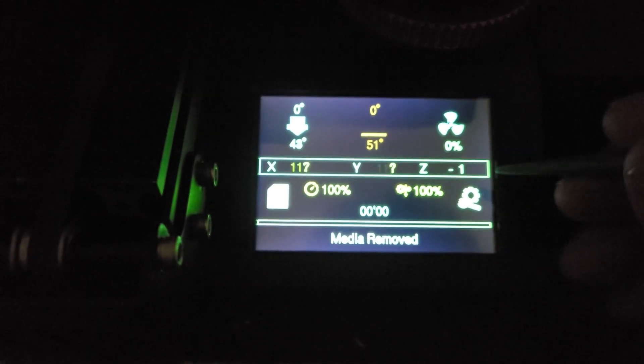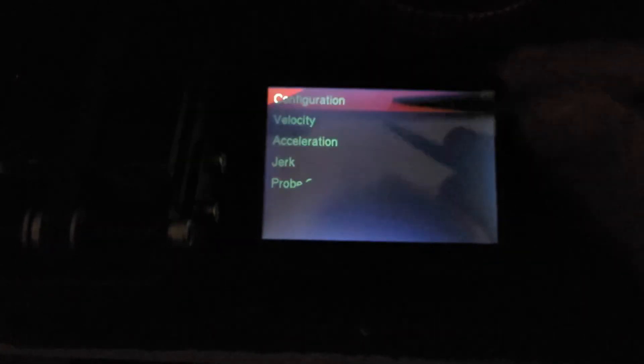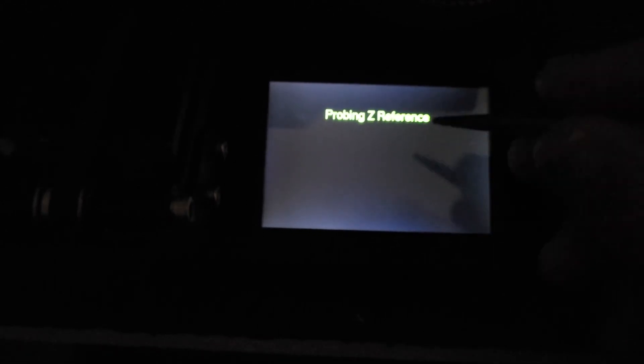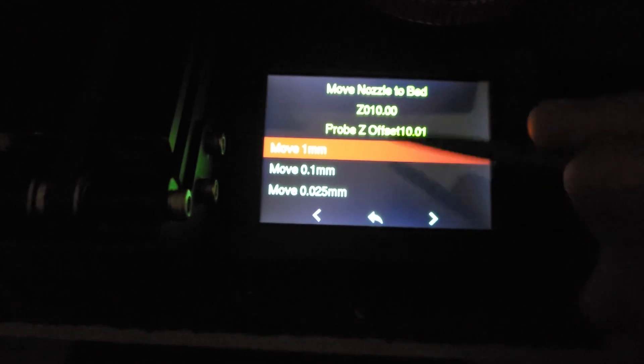I'll walk through the initial steps to set your Z probe offset. I recommend doing this preheated for PLA. Go to Settings gear icon → Configuration → Advanced Settings → Probe Offsets → Z Probe Offset Wizard. It's going to home the machine and then probe for a Z reference. Once it gets that reference, it moves the nozzle to that Z reference — this is where you slide a piece of paper underneath. It initially sets the value to 10mm, which is far too high.